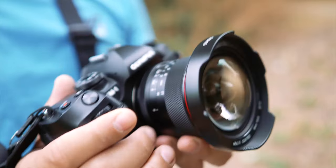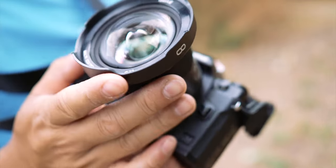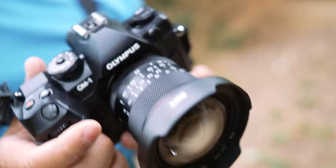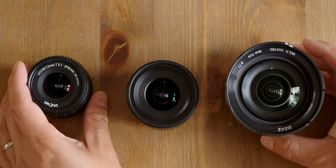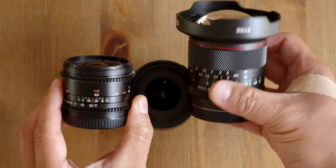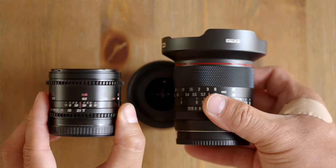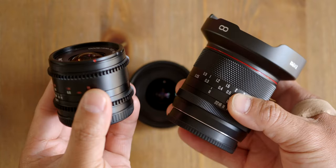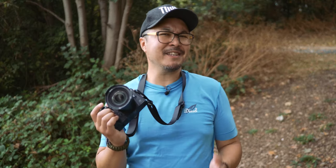Both the clicky aperture and focus rings are super smooth, with a higher than usual resistance to avoid accidental turns — which is quite a nice touch. The design also confuses me though. Instead of going small and compact, which is a typical signature of a Meike budget Micro Four Thirds lens, they've decided to go big. To give you a non-scientific comparison, the new 8mm f2.8 looks more than twice the size of Laowa's 7.5mm f2, which is both wider and faster. However, the build quality is something I haven't experienced with a Chinese lens manufacturer before.